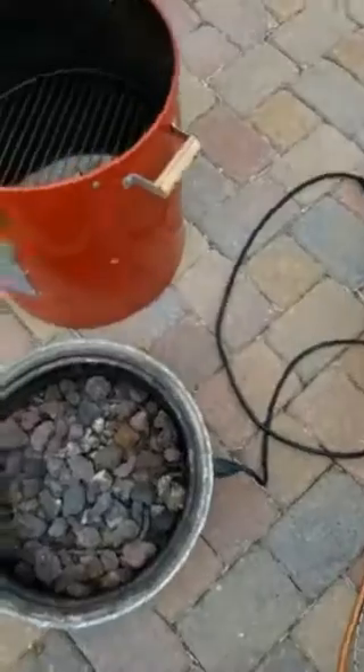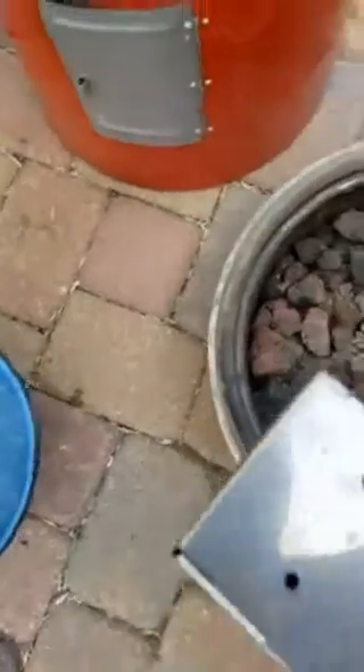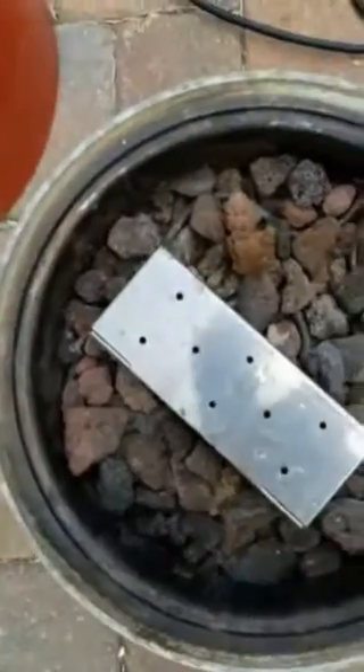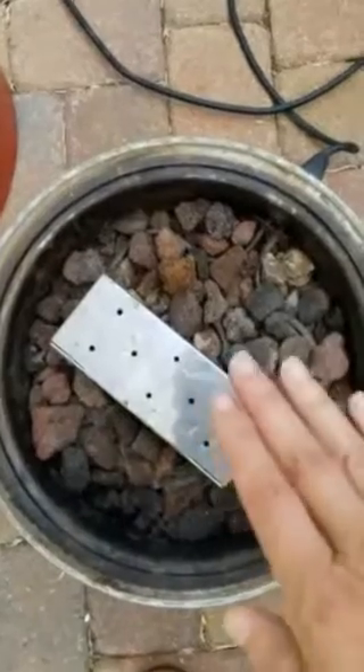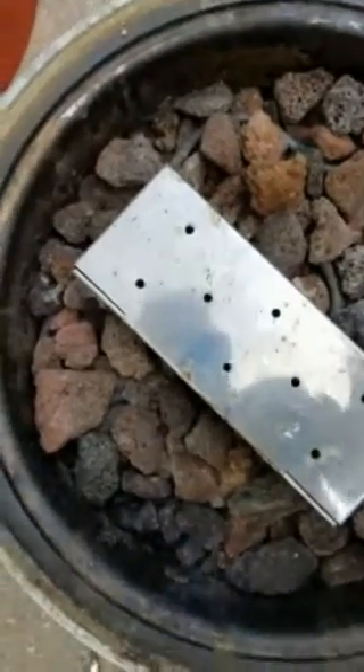I didn't find the water pan, which is okay because we're gonna make do — we're Americans. I'm gonna put the smoker box where it belongs. What you could do is put big pieces of wood right around it, just not touching the element. We'll put on the body. Normally we would have the water pan in there, but since we don't, we're gonna use the bottom rack and add a bowl of water with garlic or whatever other aromatics you want.